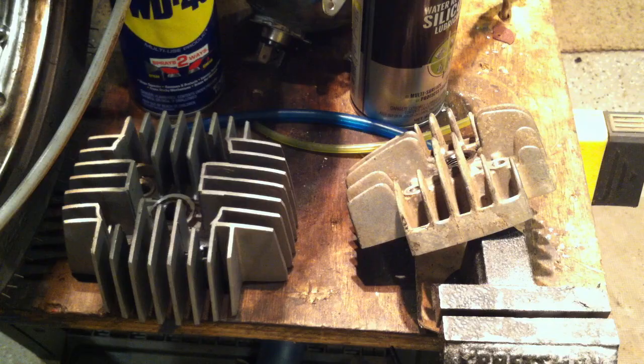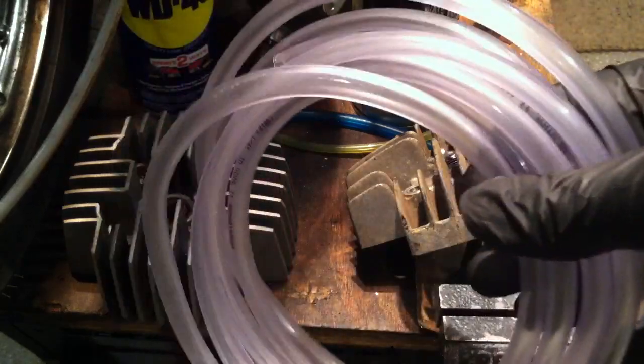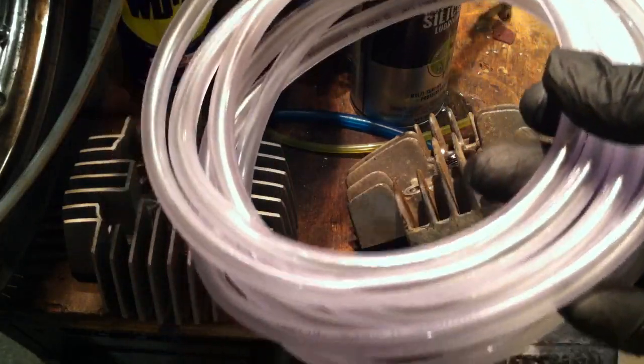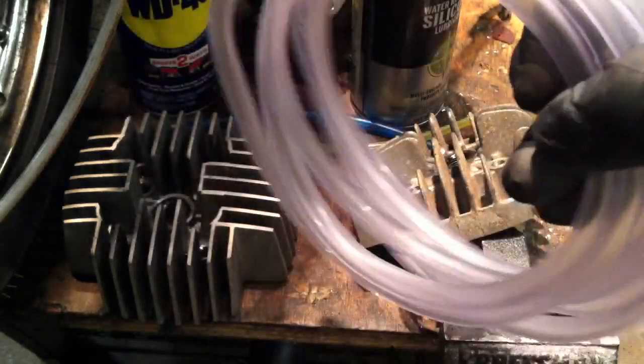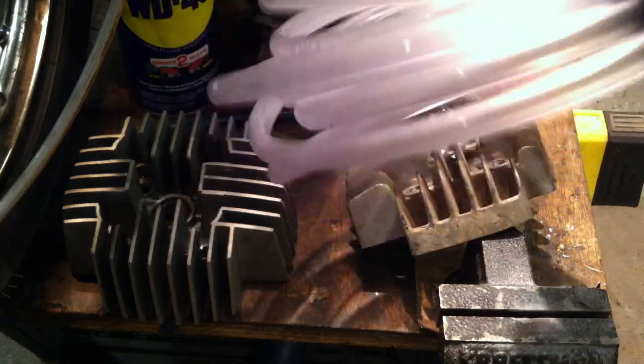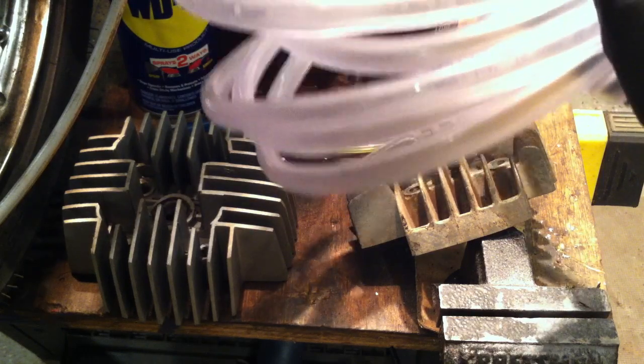If you're still running a lead acid battery, go to the hardware store and get some clear hose to use as a drain hose. Run it all the way down your bike past the center stand and zip-tie it in place. So when that battery leaks, it goes to the road instead of onto your frame or exhaust. This stuff is about 39 cents a foot — ridiculously cheap. There's no excuse. Get a drain hose for your battery if you're running the lead acid battery.